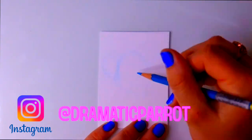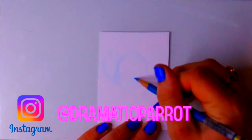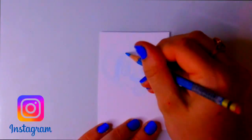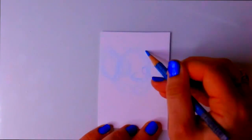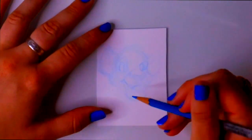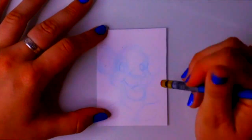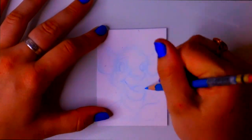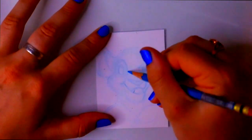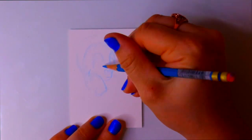Hey guys, what's up, it's me Priscilla! For today's fun little thing, it's almost like a challenge — a challenge to me — because I am not a fan of drawing small. I always take out the entire page when I draw stuff. So this is extremely similar to when I was painting super small, except this time I'm coloring really small things.